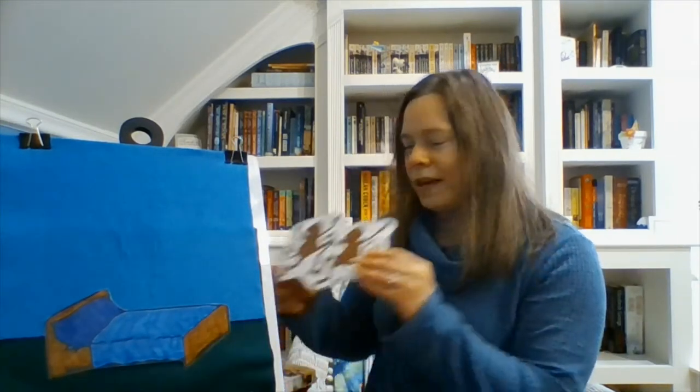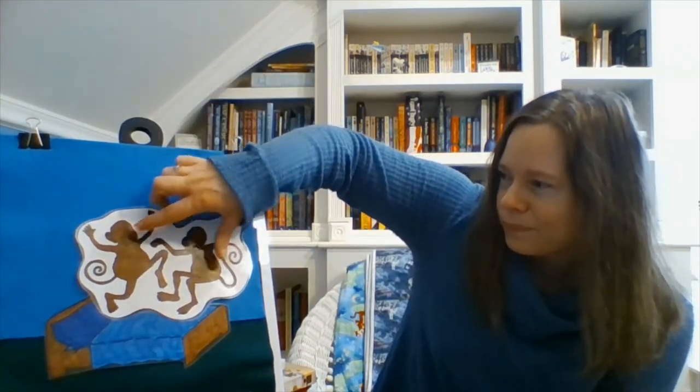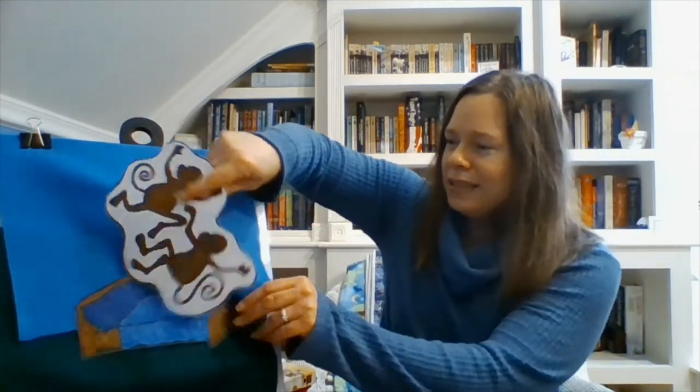Look at this — it's a bed! And I have two monkeys. What do you think they're going to do? Yes, they're going to jump on the bed! Two little monkeys jumping on the bed. One falls off and bumps his head. Mama calls the doctor and the doctor says, no more monkeys jumping on the bed. Now there's just one little monkey jumping on the bed. She falls off and bumps her head. Mama calls the doctor and the doctor says, no more monkeys jumping on the bed. Say bye, monkeys!